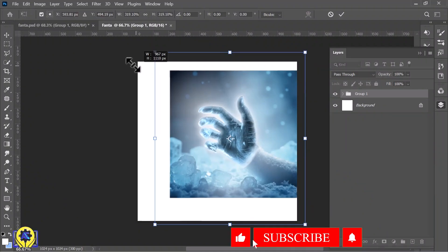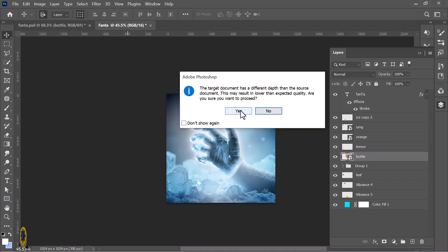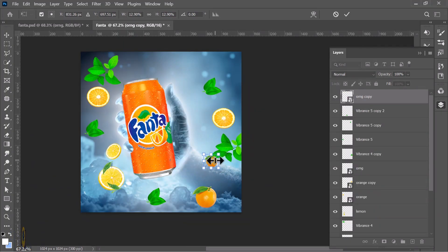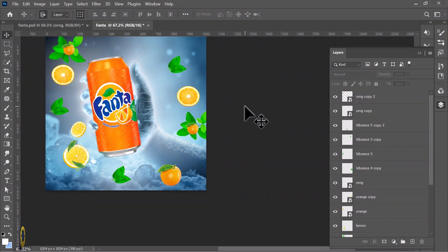I will take you through the process of creating vibrant, energetic posts, manipulating product elements, and adding special effects to bring out ultimate summer vibes. A powerful ad is all about visual storytelling, and today we are capturing the chilled, thirst-quenching feel of Fanta. By the end of this tutorial, you will have the skills to create highly impactful, professional product ads that stand out.